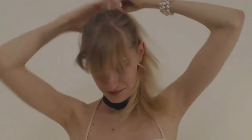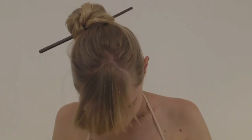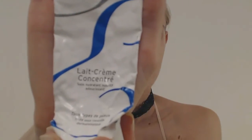I'm tying up my hair to let the moisturizing cream penetrate into the skin, and also to be more at ease, more practical. I'm going to use my Embryolis cream — the concentrate cream — which is absolutely great.